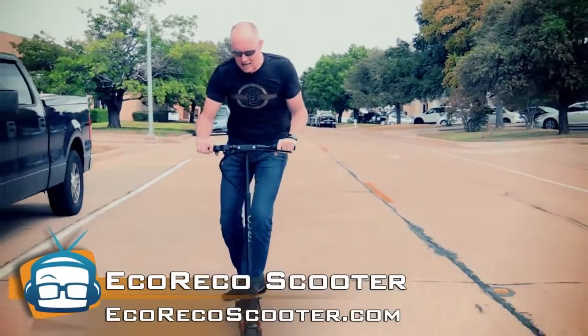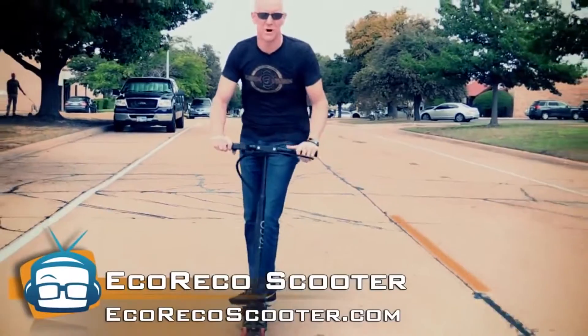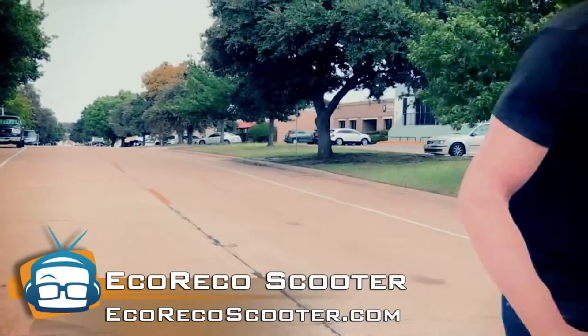Anyway, I highly recommend it — two thumbs up. I can't give you both of them because I'm driving. That's it for now. You guys have a good one. Go get your Eco Rico.